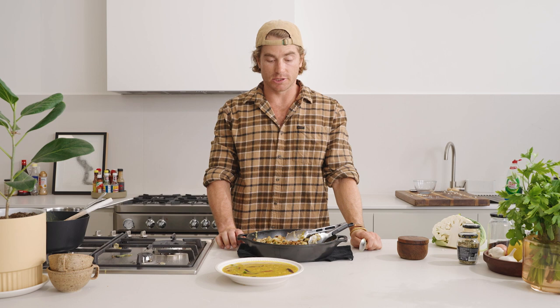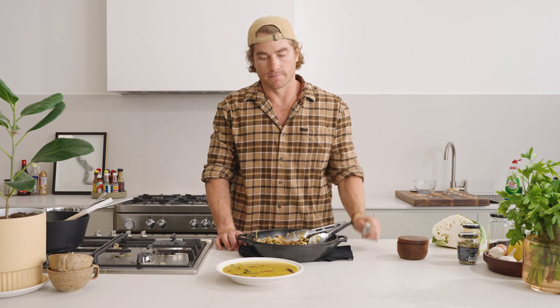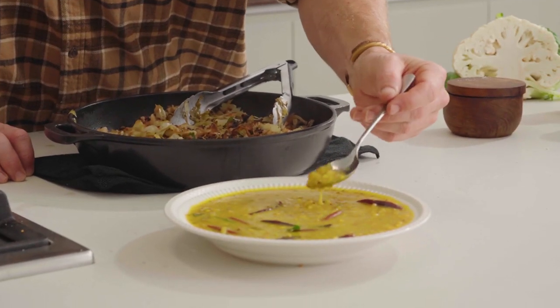Thanks for cooking along with us, thanks for being in the kitchen, and as always the recipe's on the website, haydenqueen.com.au. Jump over to Instagram and Facebook — there's more stuff there. It's all about good food, good times, and tasty dal. Thank you.